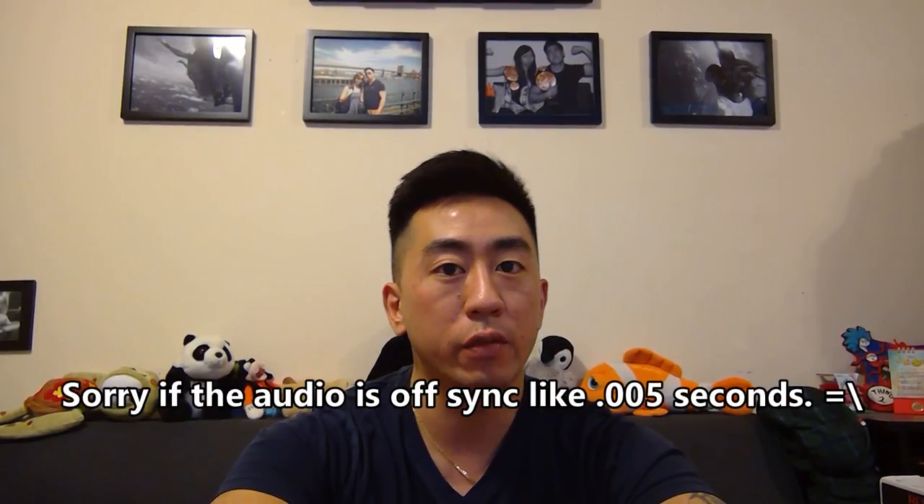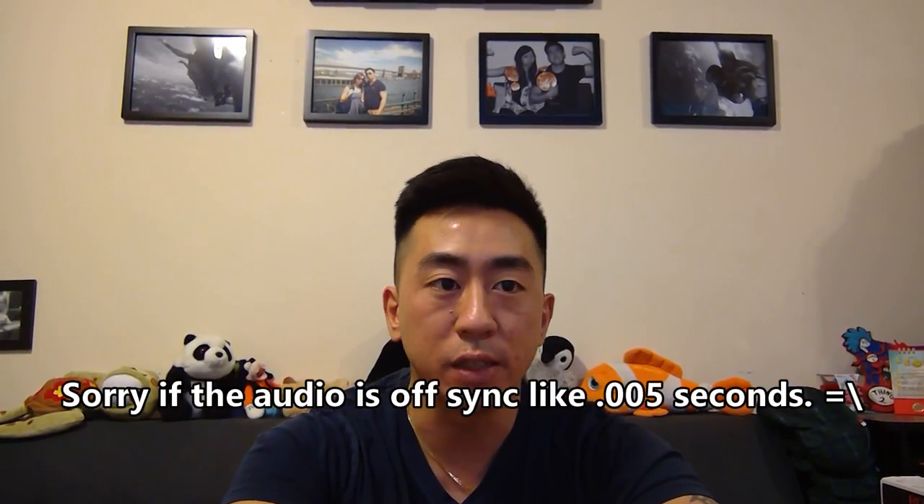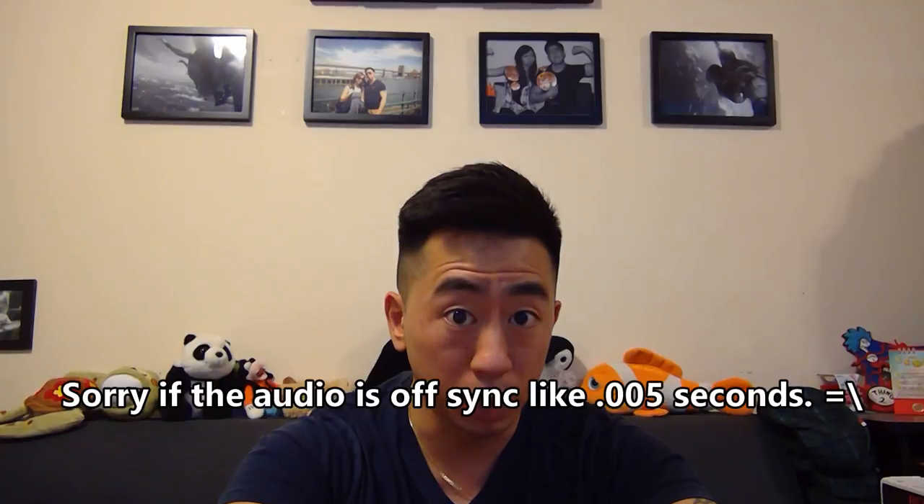Hey guys, Wildland Customs here and today we have a new unboxing. I'm actually testing out my new Surface Book — it's not a new camera, but I'm testing out the web camera on it. It looks pretty good, not bad.